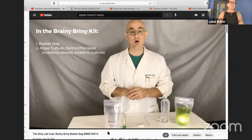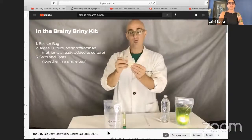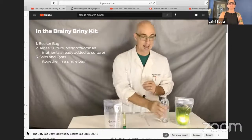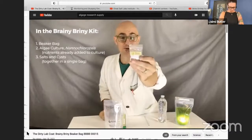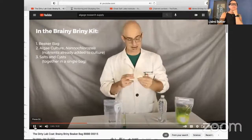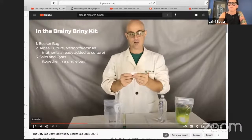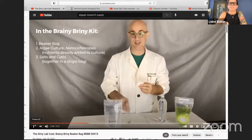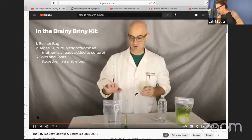I just have to correct Matthew there — the ones we're using are Artemia franciscana, in case people are really worried about the taxonomy of these shrimp. Our little invertebrates graze on the algae. So those are the tools to get the algae and the brine shrimp growing in the beaker bag.